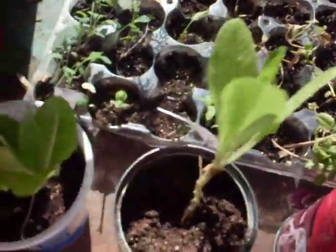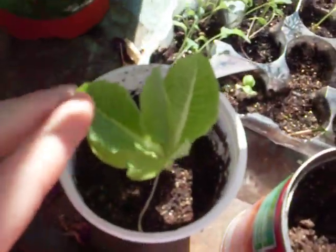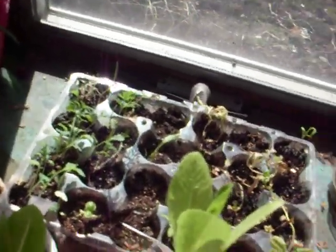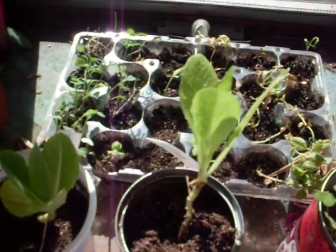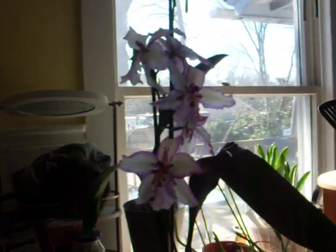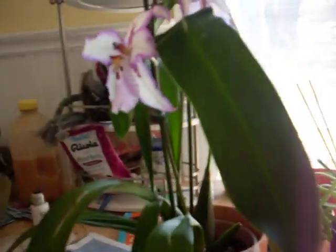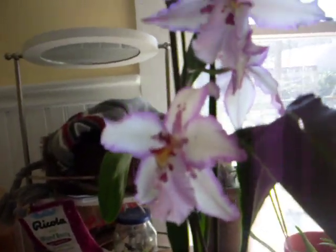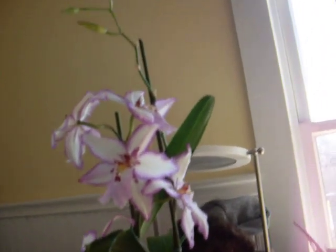These are some romaine lettuces from last year that I managed to dig up and save. They've been doing okay, but they haven't really grown a whole bunch — they've just kind of stayed alive and stayed the same. This is one of my orchids. It's a very pretty one. I've managed to keep this one alive so far, which I'm grateful for. I saw a very good video on orchid care — she was actually talking to a man who grows orchids for a living, so I'm going to take what he says and do that.